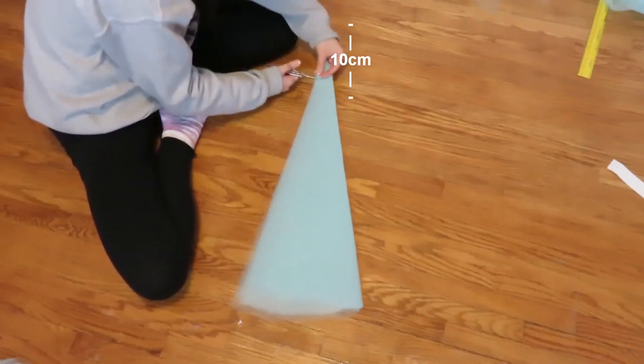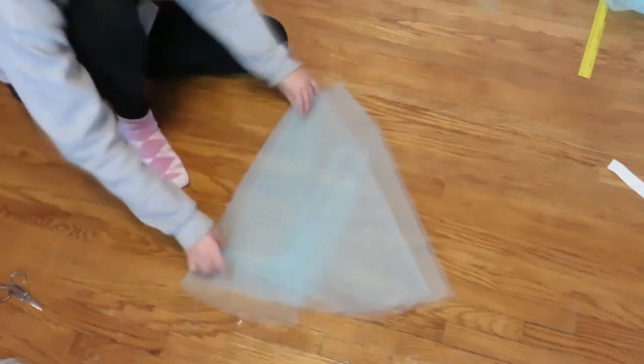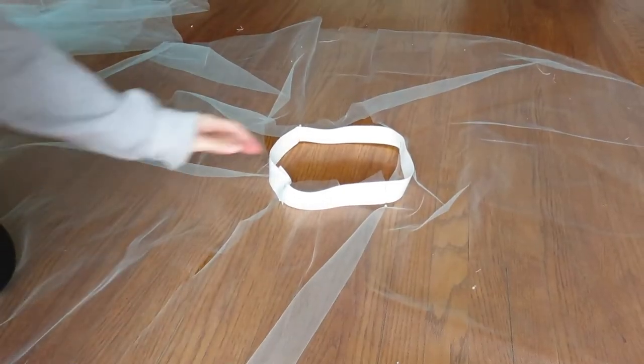I recommend cutting 10 cm to start and then slowly making it wider to fit your body. The hole should be large enough so that you can slide the skirt over your butt when you try it on. Then I'm just cutting a line through the circle so that the tulle layer is easier to sew on.